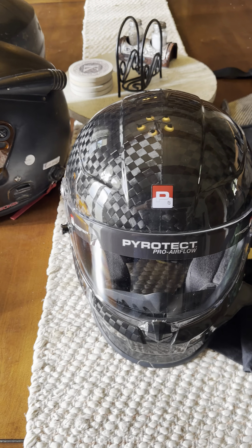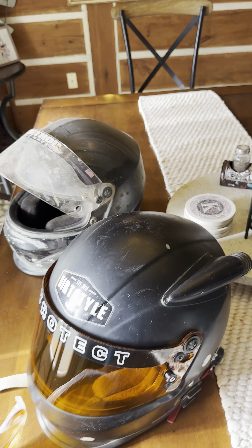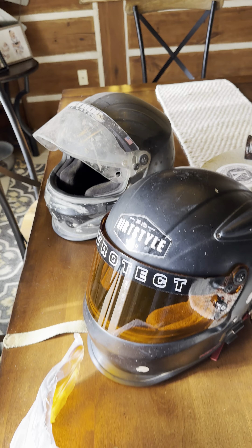This one does not have the Rugged Radios headset or the next gen mouse on it yet. So I'm actually going to be pulling those off of Alex's helmet and putting them on this one, then just ordering some new headsets and mouse for her helmet. She probably also needs a new visor — that one's a little crusty. Granted, we haven't washed it or anything.